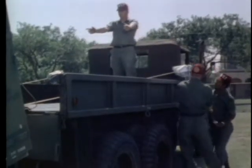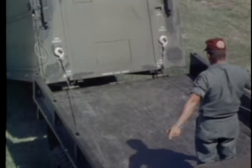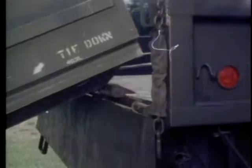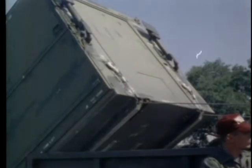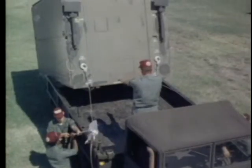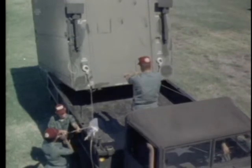Working together, move the container forward until the skids on the base of the container are resting on the roller assembly. Make sure that the container is properly aligned with the truck bed. Continue to move the container forward over the end of the truck bed. The non-commissioned officer in charge carefully directs the loading procedure as the container reaches the center point and settles on the truck bed.